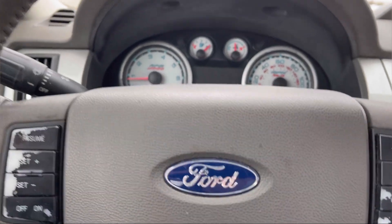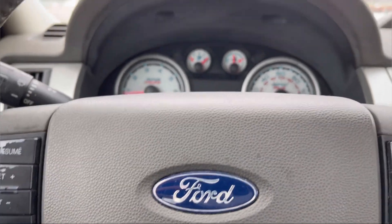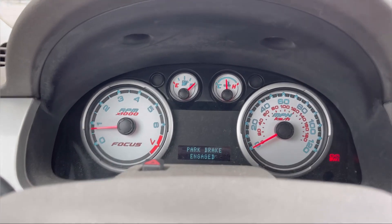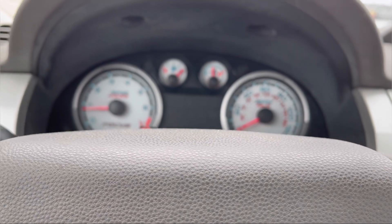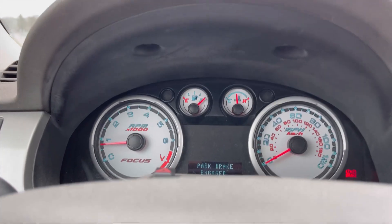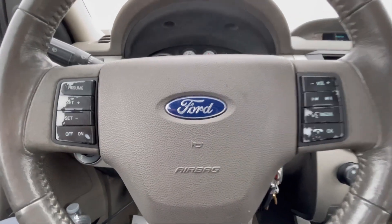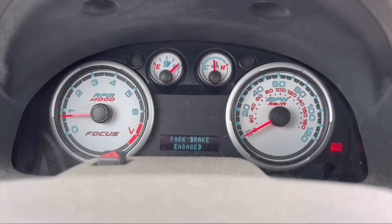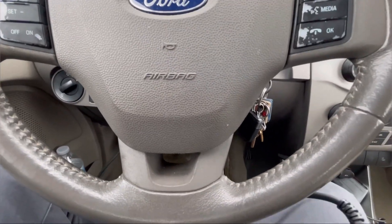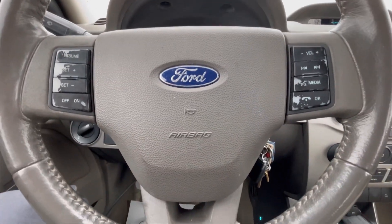Hello friend, welcome back. Today we are in a 2009 Ford Focus. The customer complaint is no power and some hesitation down the highway. I did drive it down the highway and did not feel any hesitation or any problem, and there's no check engine light on. I've been test driving this vehicle for about 7 to 10 minutes now and it drove fine for me.